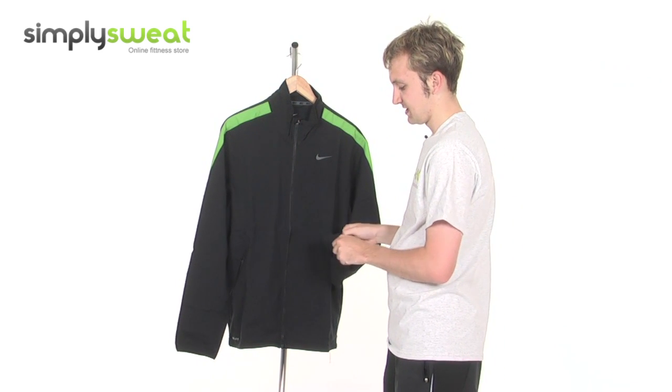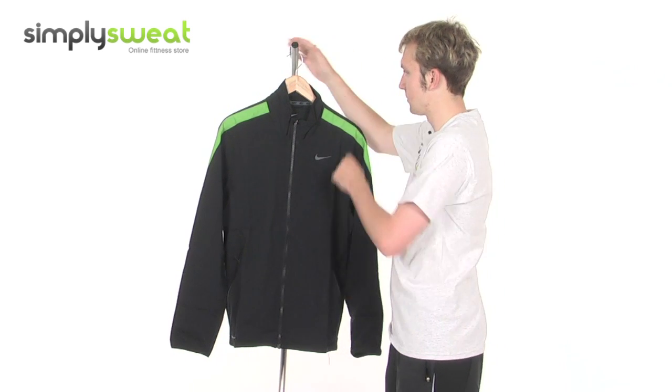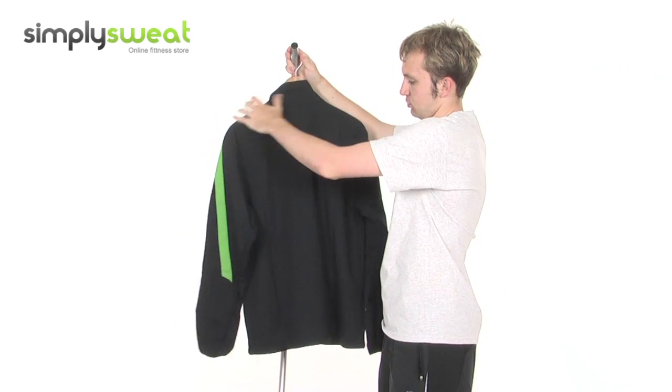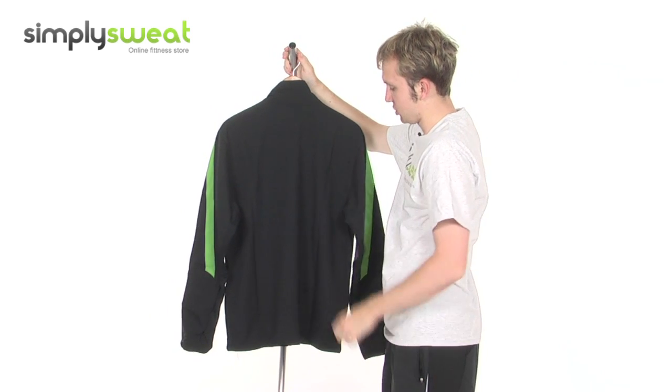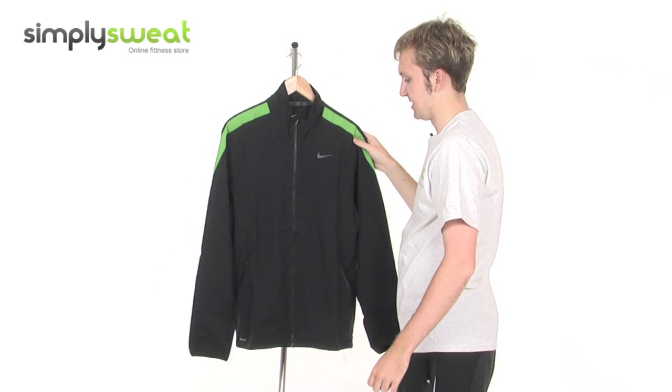Long sleeves with slightly elasticated cuffs, just for ease of putting on and taking off. On the back, it's really finely stitched and manufactured, as you'd expect from Nike, who are a market leader in this particular sector.